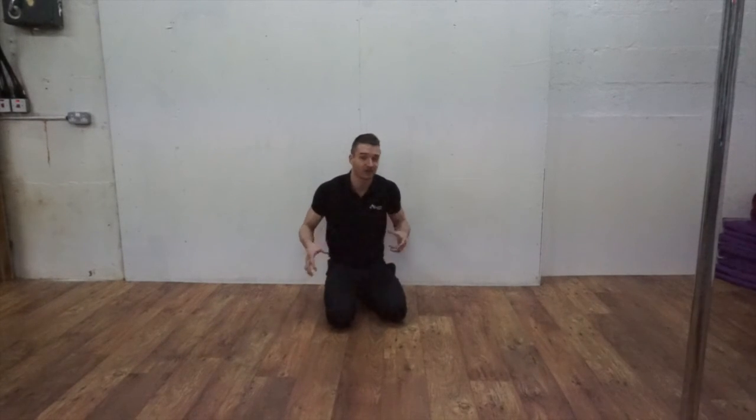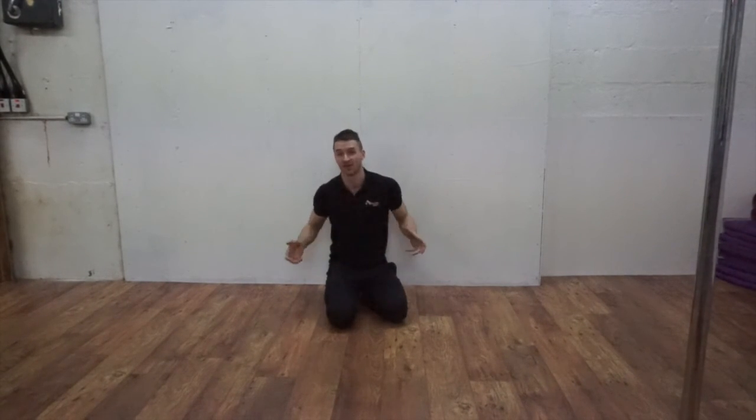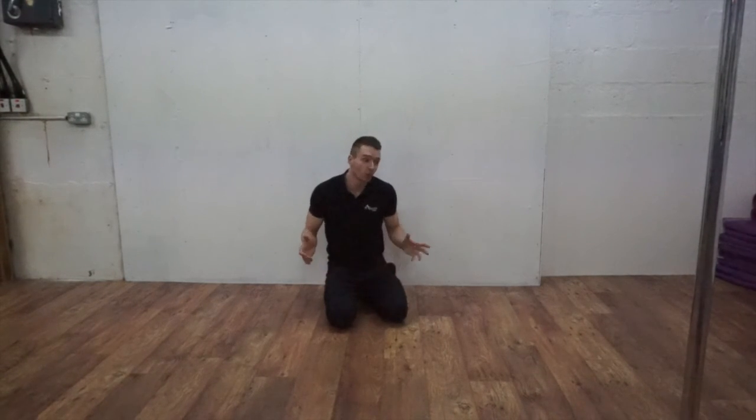I'm going to do 3 sets of 12. Once you're done you're definitely going to be feeling it. Take a second to cool down with some stretches — you can use some of the stretches from my flexibility routine, which you can find on my website. Hope you enjoyed that, make sure to share it with your friends, and thanks for watching.